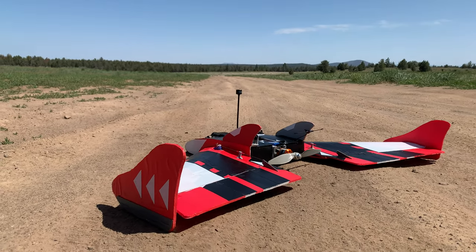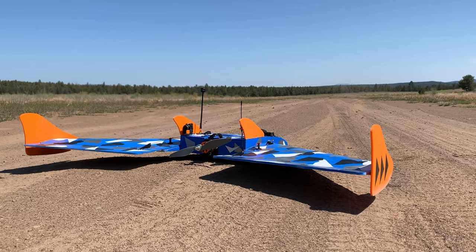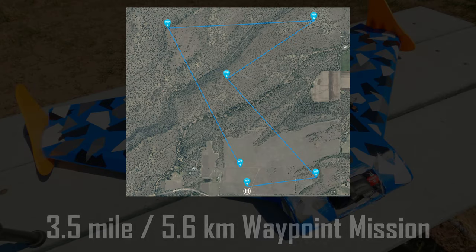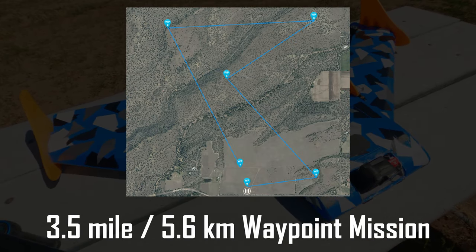She was doing really well running missions, but had a couple hard landings and had to be retired, so this build is the replacement for her. Testing has gone well and she's run a few missions. Today we're going to run a three and a half mile, or around six kilometer, waypoint mission.